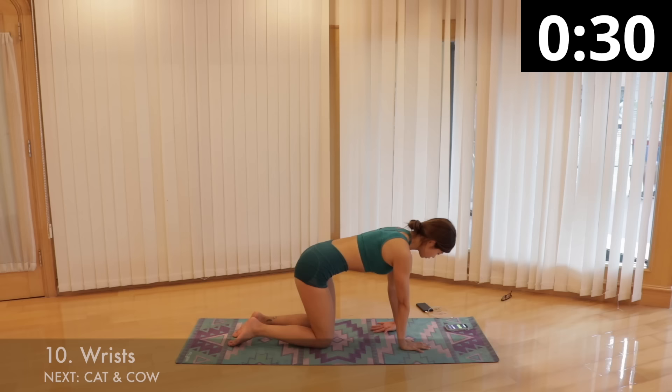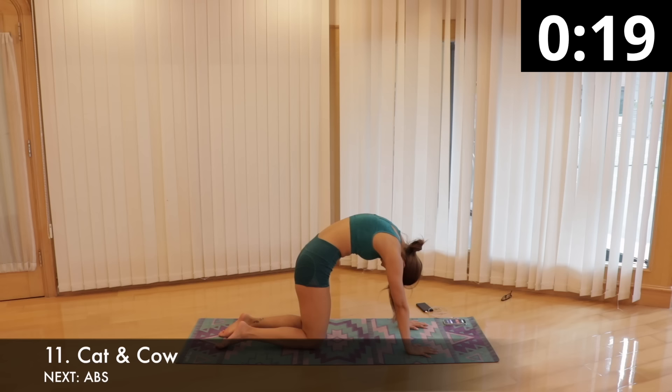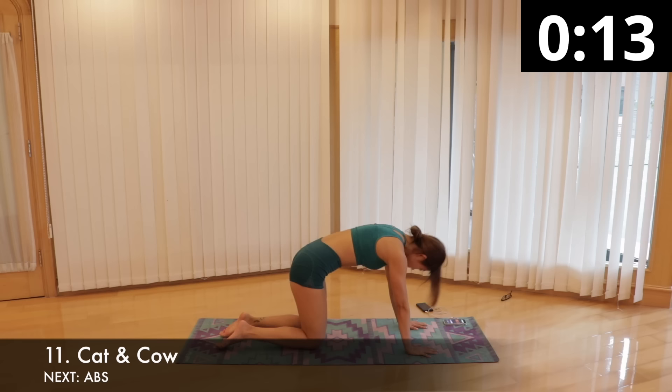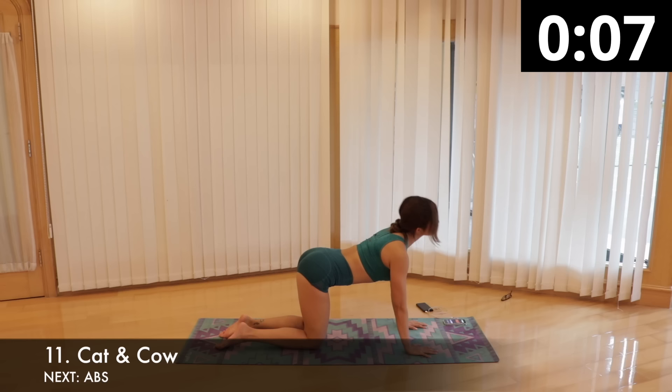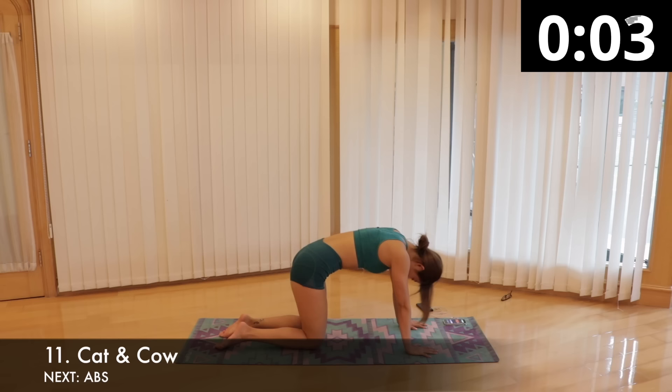We are halfway through. Stay in this tabletop position and we will go into cat and cow to help warm up your spine, stretch the neck, hips, abs and back, and also massage your internal organs and relieve tension in your body. Take a big deep inhale, arch your back, lift your head and tailbone up towards the sky. On the exhale, round your spine up towards the ceiling and imagine pulling your belly button up towards your spine. Tuck your chin towards your chest and let your neck release. Continue flowing back and forth between the two poses, connecting your breath to each movement, for 30 seconds.